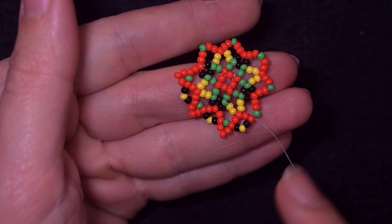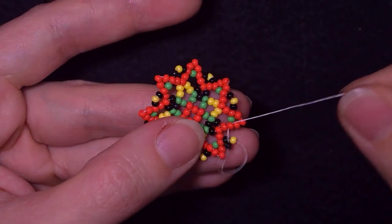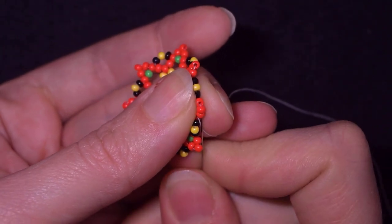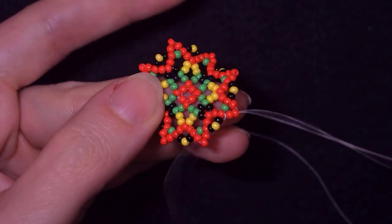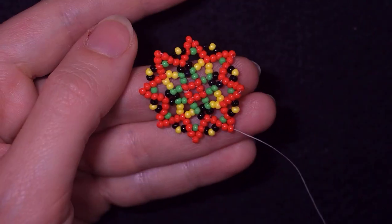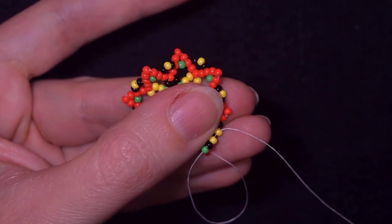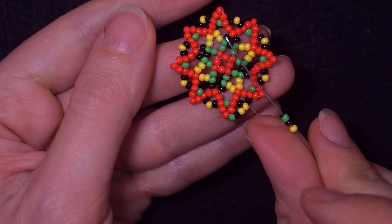You could always rewind and see these steps and repeat them. At this point I'm adding my last three beads from this row, then I go through these two beads, exiting out of the top of the bead that's sticking out the most. Now I take a green, black, yellow sequence and go through the yellow. Then yellow, black, green sequence and go through the red that is sticking out.